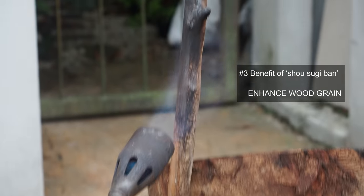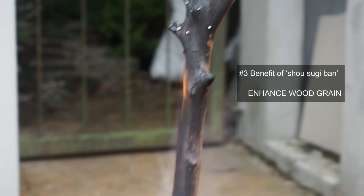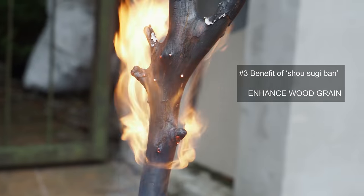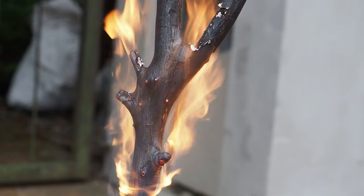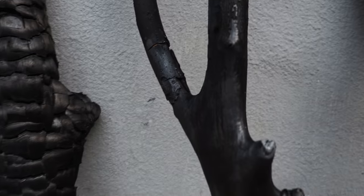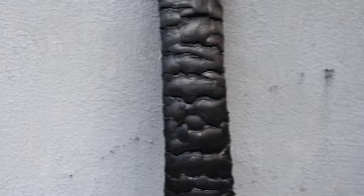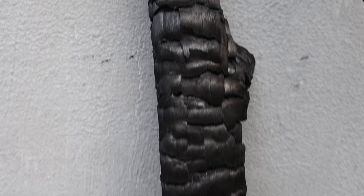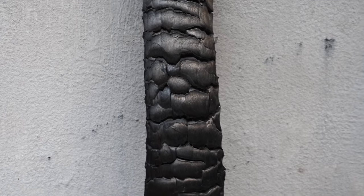Lastly, burning gives it a very nice texture - it brings out lines and grain you wouldn't otherwise see. This is the raw unburnt version, and this is what it looks like after it's been burnt - totally black. The one I picked up from the roadside has that amazing texture, and the one that's free from the roadside I think is the best.